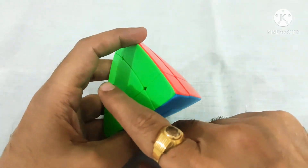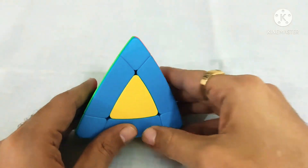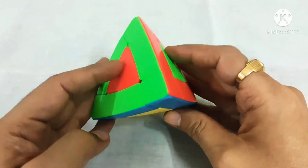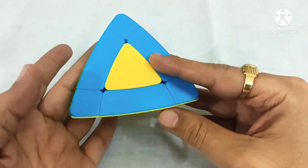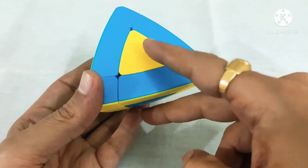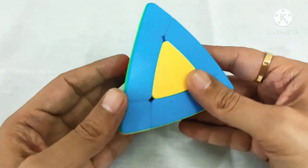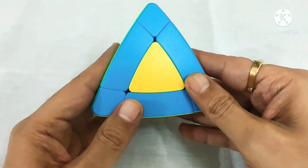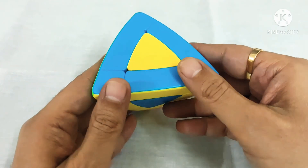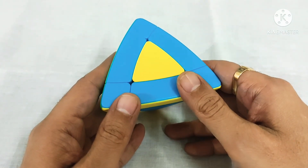Now I will show you how to fix the centers. The last step is to fix the centers. You can start from anywhere, but we need to check whether we need to swap these two. We start from here and perform one algorithm: down, down, up, up — three times.